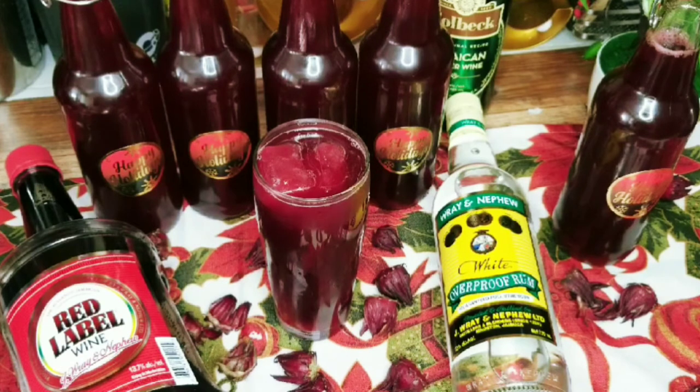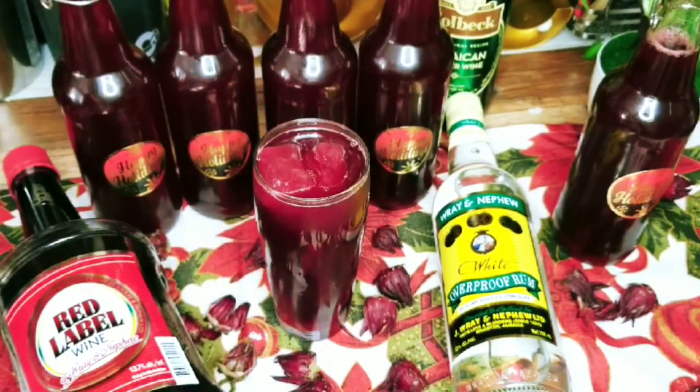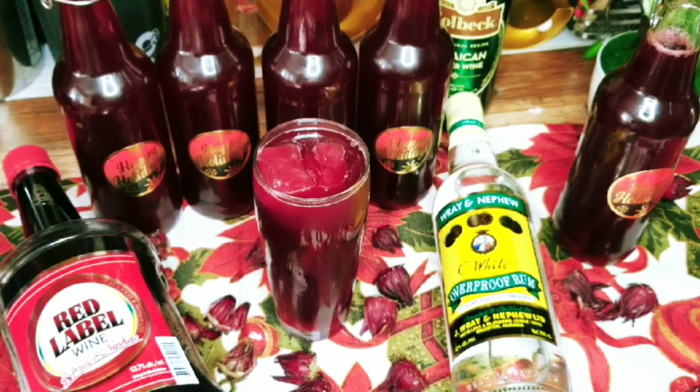There you have it, guys — my delicious sorrel drink! Trust me, this drink is so refreshing and tasty. I hope it will make it to your holiday table and be part of your Christmas dinner. I added some holiday stickers to my containers and I'm giving each of my family members one of these drinks. Try it and let me know how you like it in the comments below. Please like this video, share it with your friends and family, and if you haven't yet subscribed to my channel, go ahead and do so — subscribing is free! Until I come your way again with something delicious, from my kitchen to yours, take care guys.